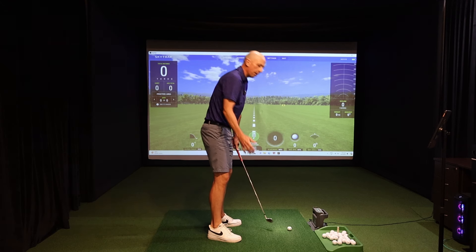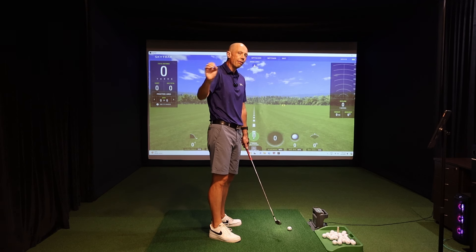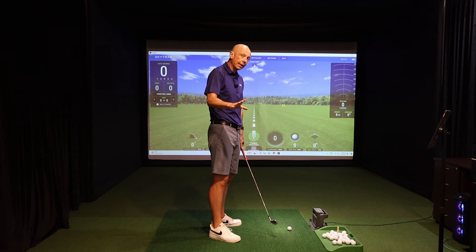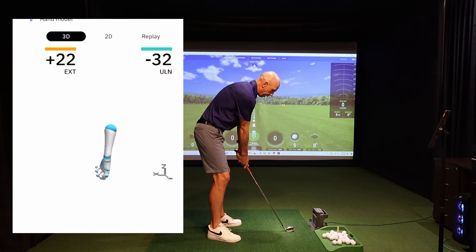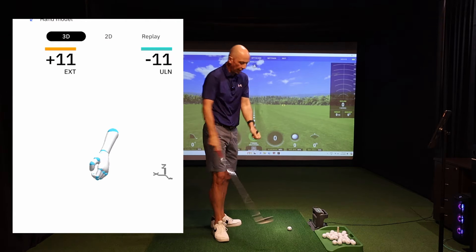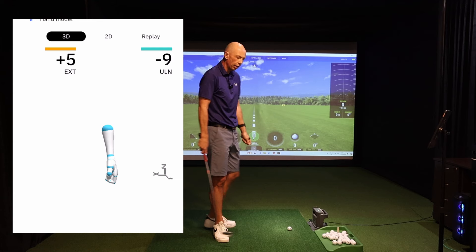What you'll see in the best players is that between setup and the top of the swing, they definitely don't add more extension. In many cases, the better players take some of that extension out. If I go ahead and make a normal backswing — starting at around 23 to 24 degrees at setup — at the top of my backswing my wrist is now 10 to 12 degrees flexed. That's a 30-degree change in the amount of flexion and extension in the lead wrist during the backswing.